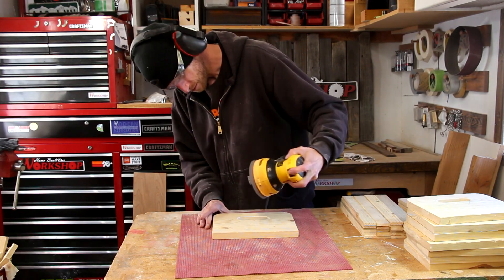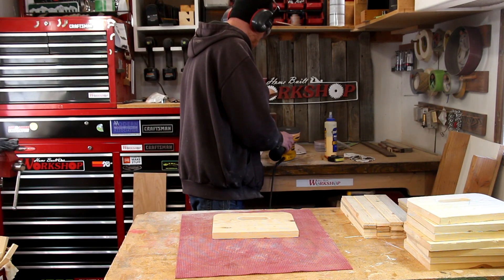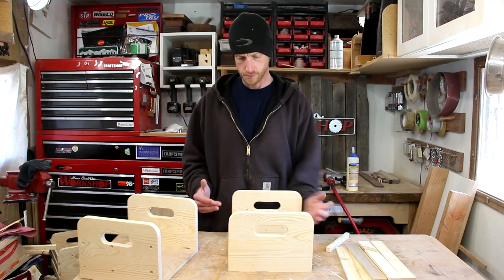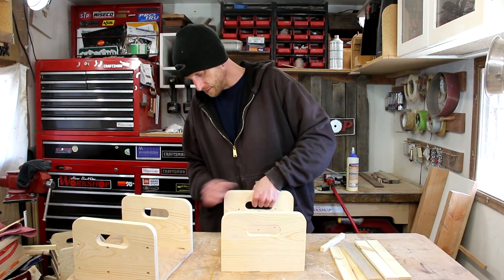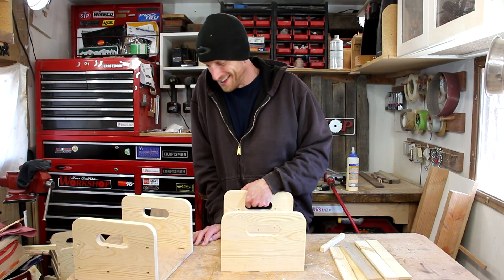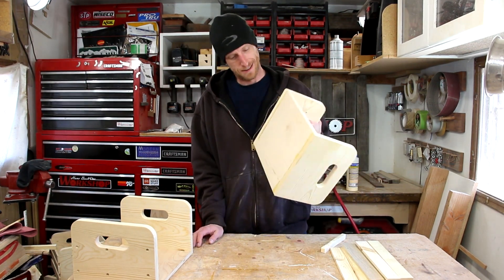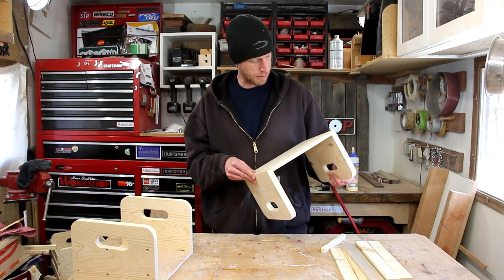How many of you have ever started sanding without a sanding pad? And run out at the same time — man. I apparently glued these things down to my work table. I pulled some of the table up. It's fine.